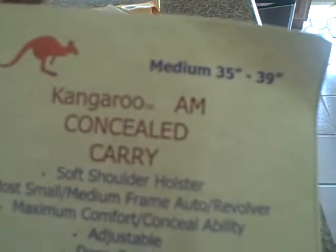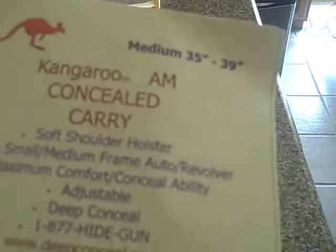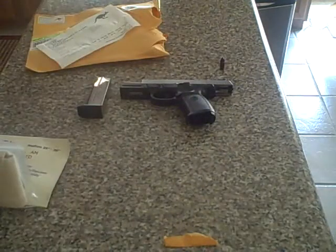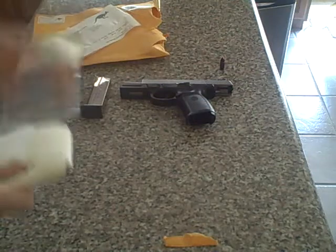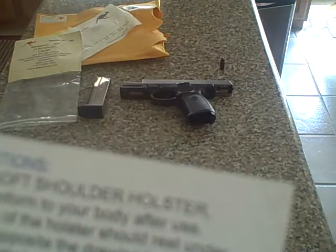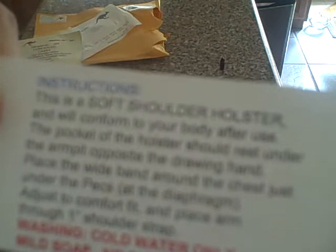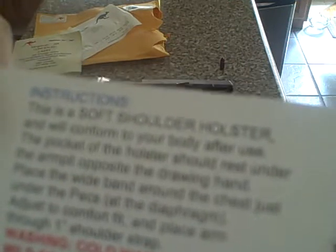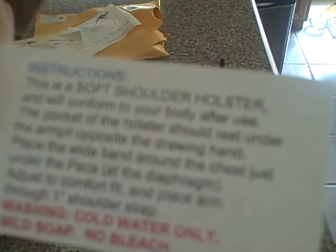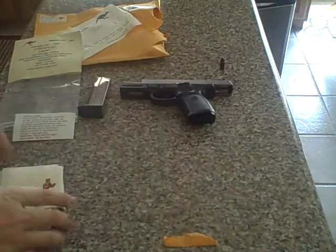This is the waist size medium, 35 to 39 inches, which is the chest size. It's a soft shoulder carry holster for most small to medium frame autos and revolvers — maximum carry, adjustable, deep conceal. The pocket of the holster rests under the armpit opposite the drawing hand. Place the wide band around the chest just under the pecs at the diaphragm. Cold wash only, mild soap, no bleach.